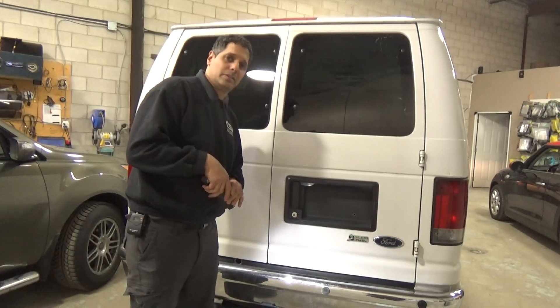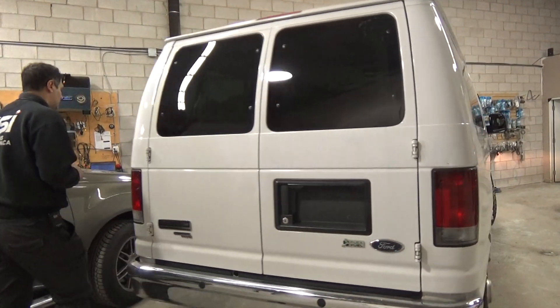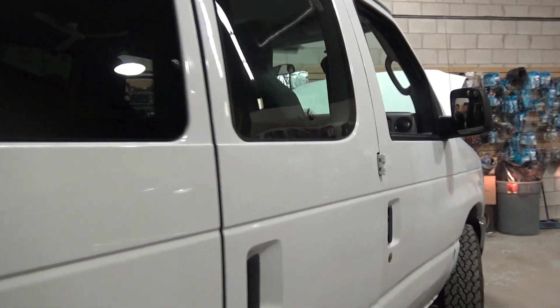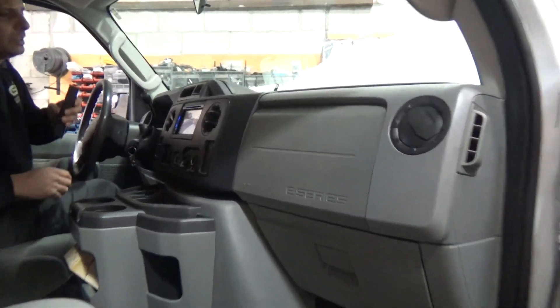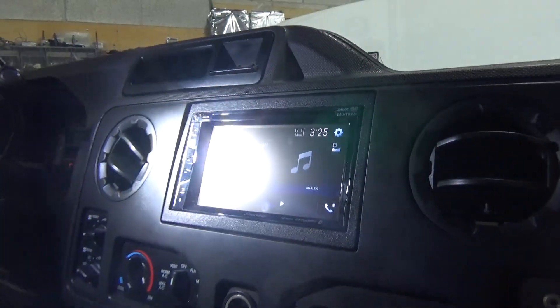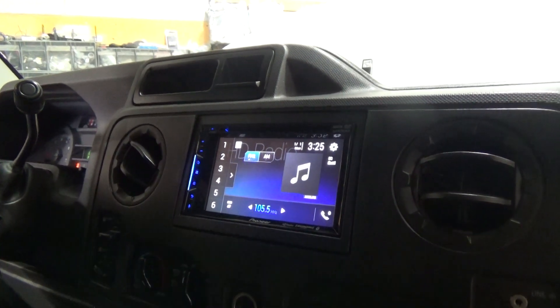Now we're going to show you where you can see the picture. We have installed the Pioneer double-DIN system. We'll go to the front and show you the radio. We have the Pioneer AVH501EX double-DIN system with a 6.1 inch screen.